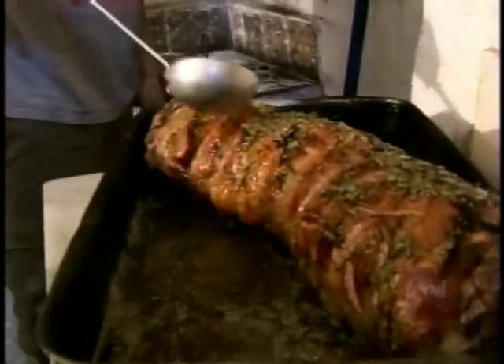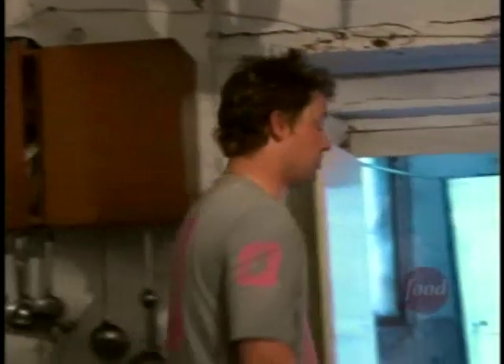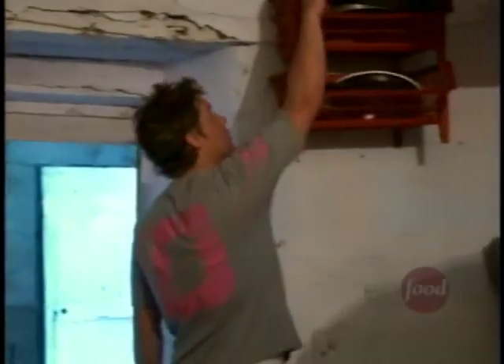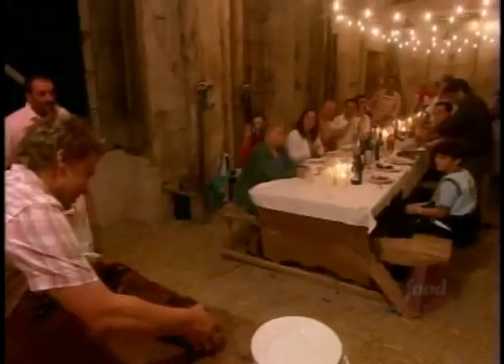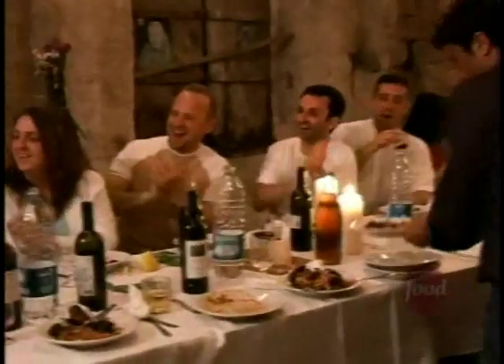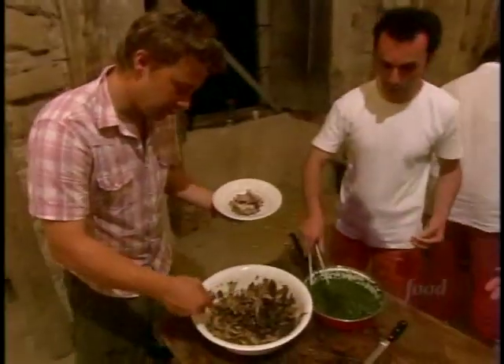I've seen this dish all over Italy. If they don't like that, forget it, I'm going home — I'm never coming back again. That's a proper good dish. Look how tender that meat is. Tiny bit of grilled radicchio.